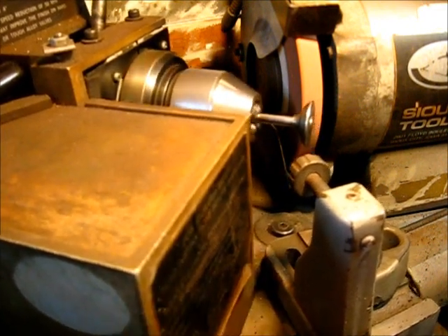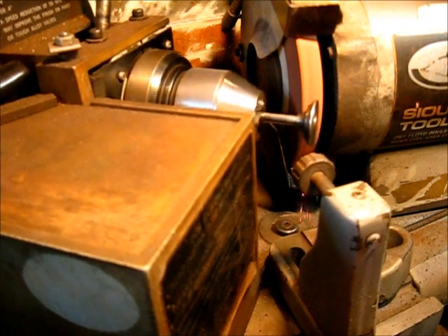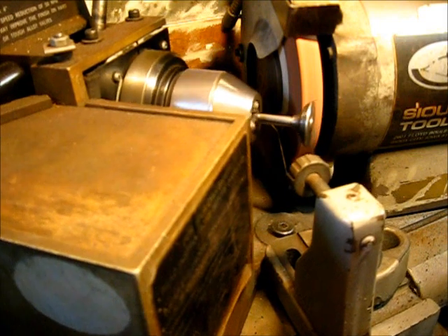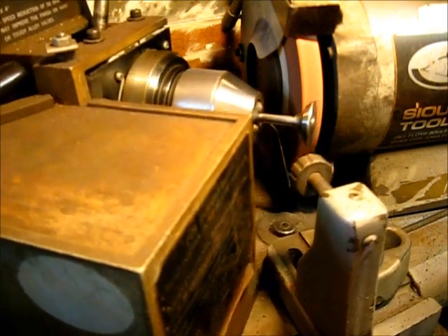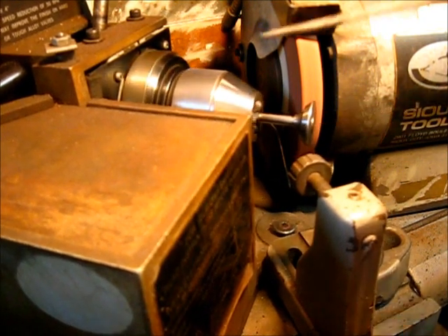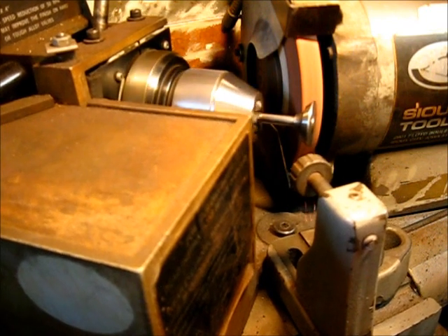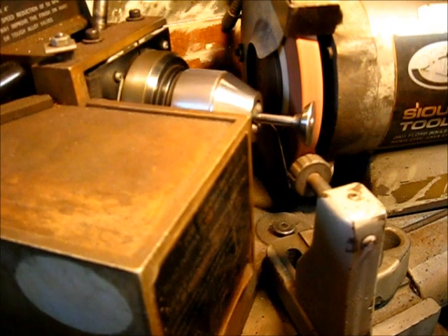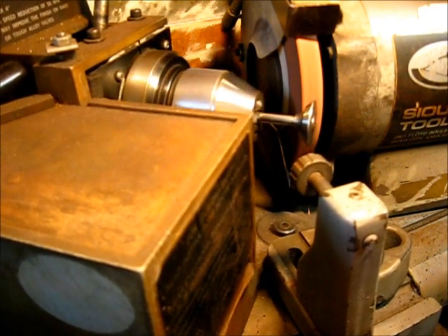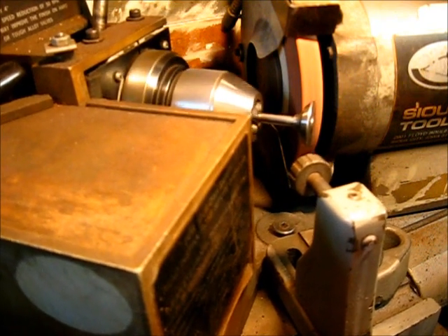At all times, keep working the valve back and forth. You do not want to be at any one place at any time. You can see that I have made contact, and that just goes to show there are high spots, because it's not grinding completely around the valve. I think these are fairly true — I can see looking at it sideways with the light shining on it that it's a very small area not making contact. That area went away, so I've only moved the hand wheel about three thousandths.